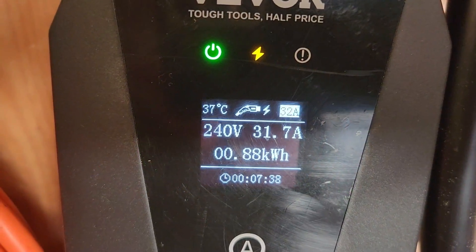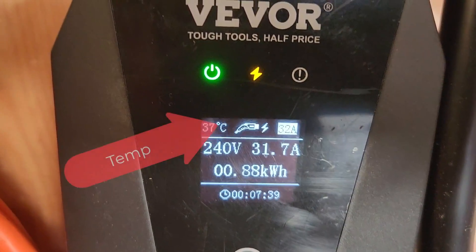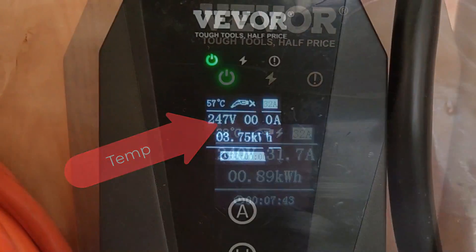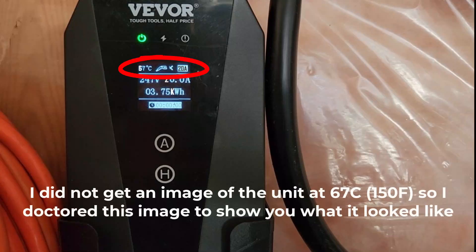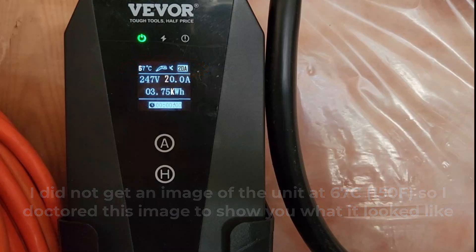I figured out why the charger ran a little slower than expected — we're in a heat wave. The unit was telling me I was running at just south of 70 degrees Celsius, which is about 150 Fahrenheit, so it dropped down to 20 amps. That's a really good thing — I'm super happy with that. That's exactly what it should have done.